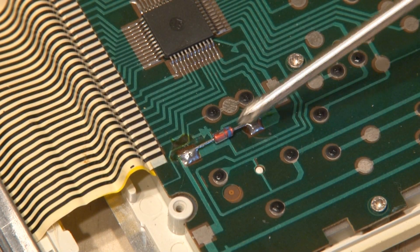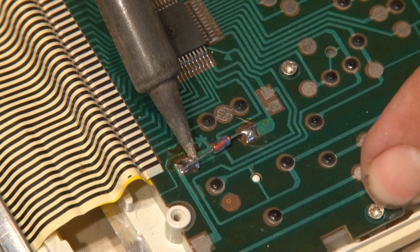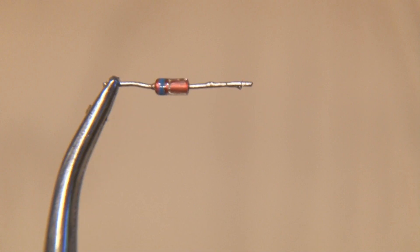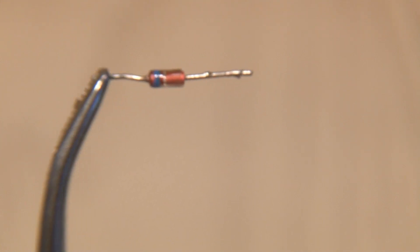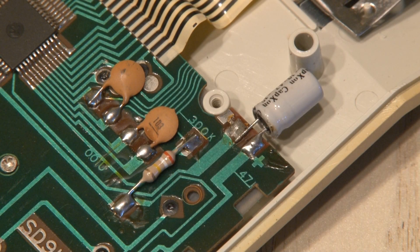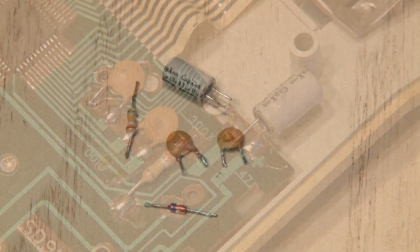If you look closely inside, you'll see this diode — we're going to need that for the project, so we'll carefully unsolder it. A diode basically prevents current from flowing back into your circuit. Looking at this diode, you see the stripe — that's the cathode side, or the negative side. Also inside, you may see some things you can use down the road, like a resistor and some capacitors. Go ahead and unsolder those and put them in your parts bin.